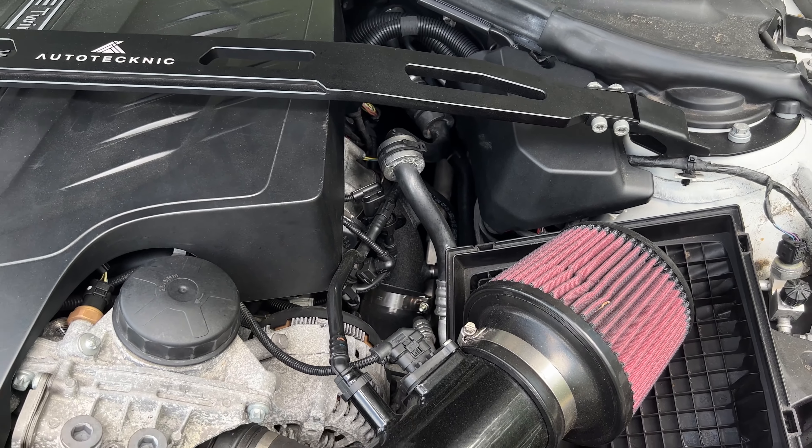Or you can just have the whole thing go bad and it'll start spraying coolant. If you guys can see, I still have some coolant stains on my car. And I'm not just telling you guys this because it happened to me — it also happens to a lot of people.